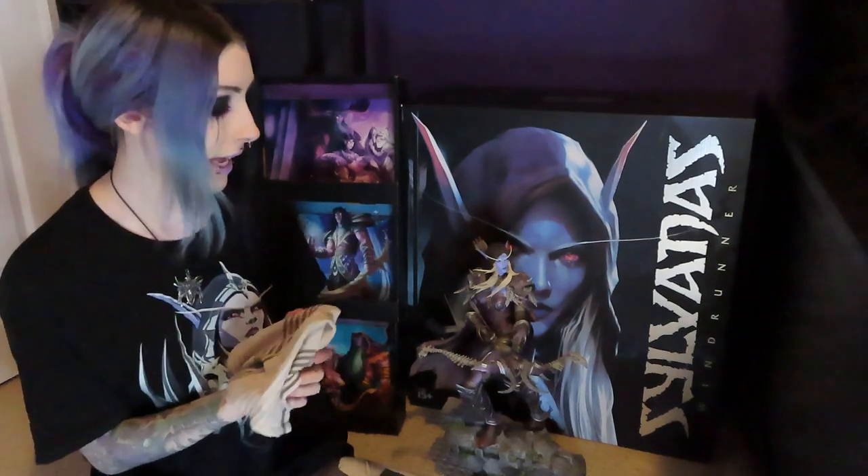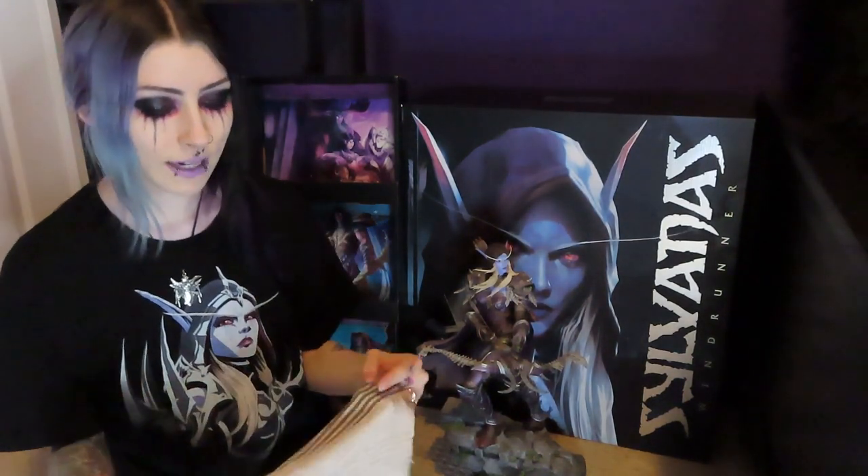I don't have my instruction manual anymore, or at least I don't know where it is, and I don't even know if it comes with instructions on taking her apart. I know she did go together in a specific order, but we are basically just gonna figure it out. I'm also going to be cleaning her off because she is a little bit dusty — I just have a damp rag and I'll wipe each piece down as I take it apart.